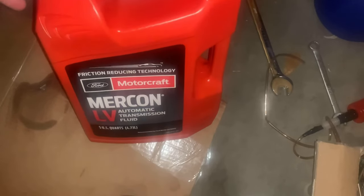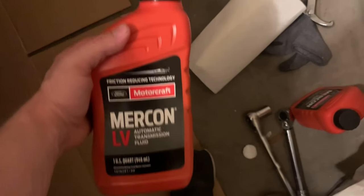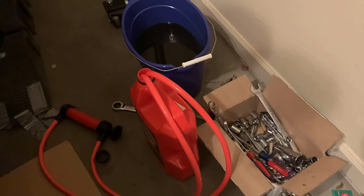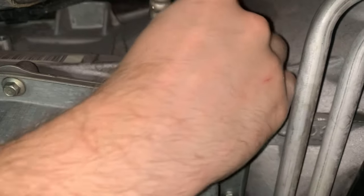Now I'm pumping in the new automatic transmission fluid. It took out about six quarts — a little bit under six, but pretty close. Just pumping this in. Almost got all of it in, about one more quart to go. Going to put an extra quart in since I took about six quarts out — there was some that spilled on the ground, so definitely want to account for that. I put exactly six quarts in and let the car idle for about 15 minutes. Let's check the level.